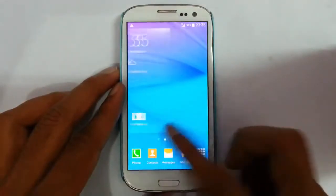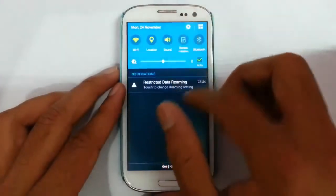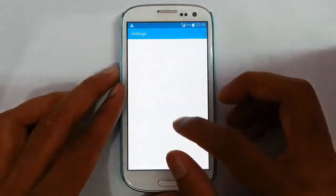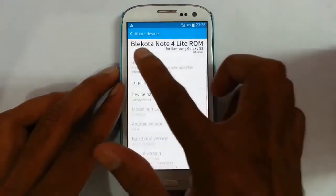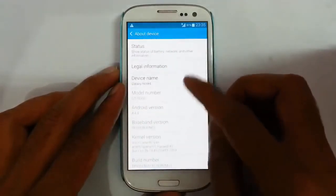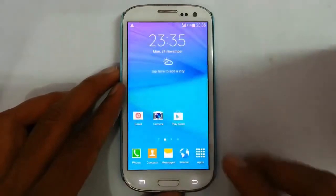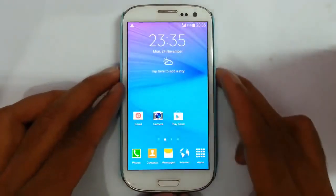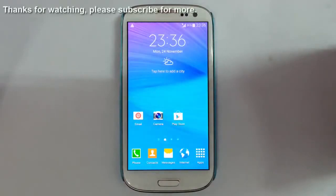Here you can see it's loaded into the new ROM, which is the Blackquota ROM. If you go to the settings, you can find the Blackquota Note 4 Lite ROM. The version is version 1, which is based on Android 4.4.4, with Note 4 features and look on top. If you want to see the review of this ROM, there is a link in the description — just go and check it out. That's it. Thanks for watching. Please subscribe for more.